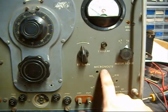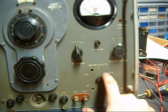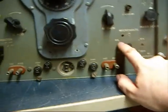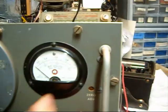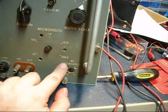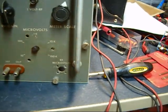The problem with it was this stepped attenuator. You can turn it down to 100,000, 10,000, down to 10 microvolts to set various things. Here's the output level indicator, tuner, band selector, and so on. Well, this didn't work. If you turned it all the way up, you got full output, but anything below that, I had nothing.